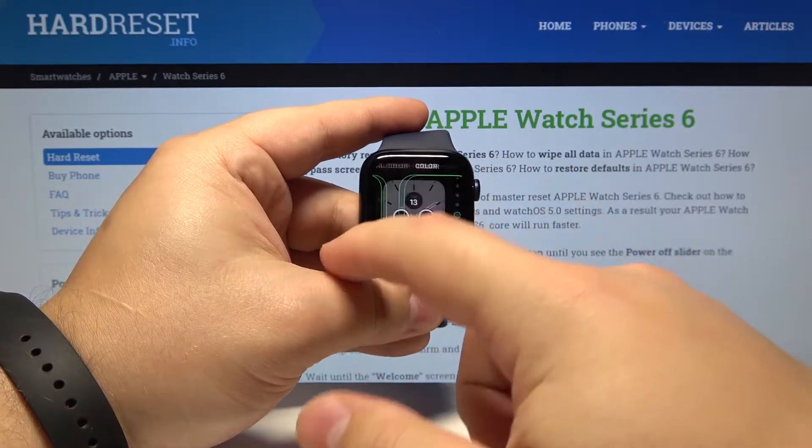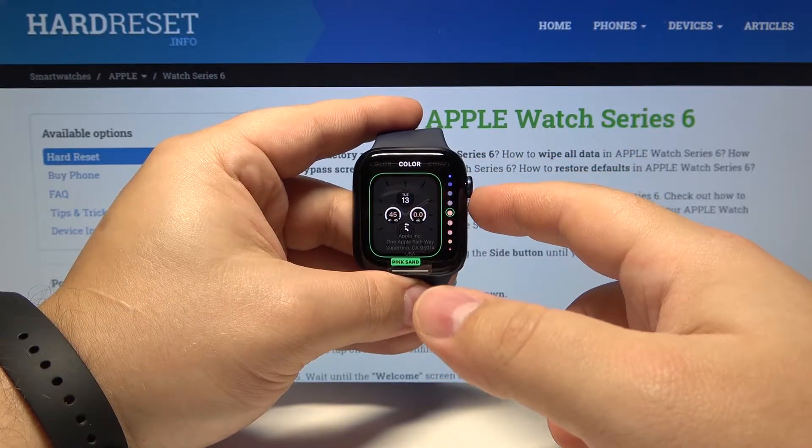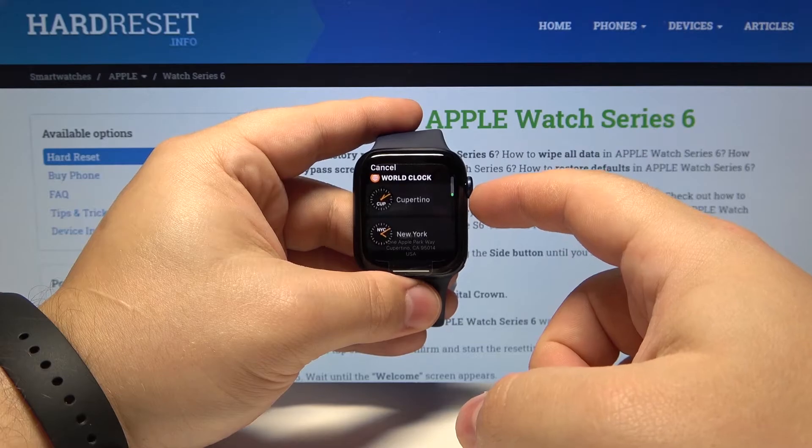Here we can change the color by using the digital crown like this. Then we can swipe left and change the color of the widgets. Then swipe left again.